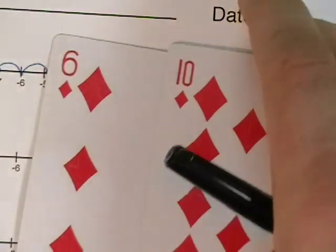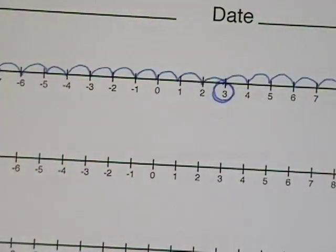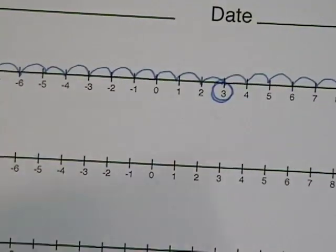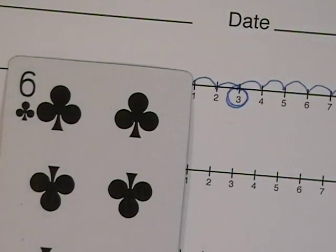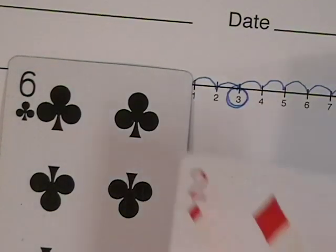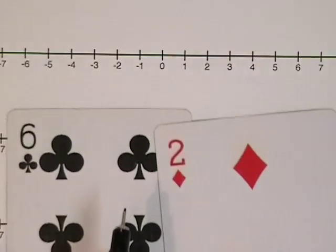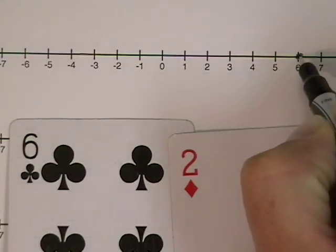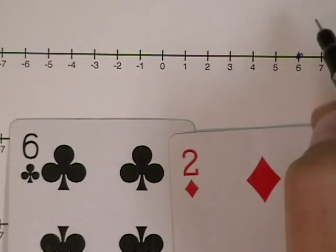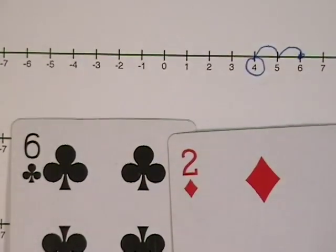Again, because we're practicing this together, I'll take a card and my partner will take a card. Next, I draw a black six and my partner draws a negative two. Let's use the number line to figure out what to do. So I have a positive six and a negative two, so I count backwards: one, two, and I get four as an answer.